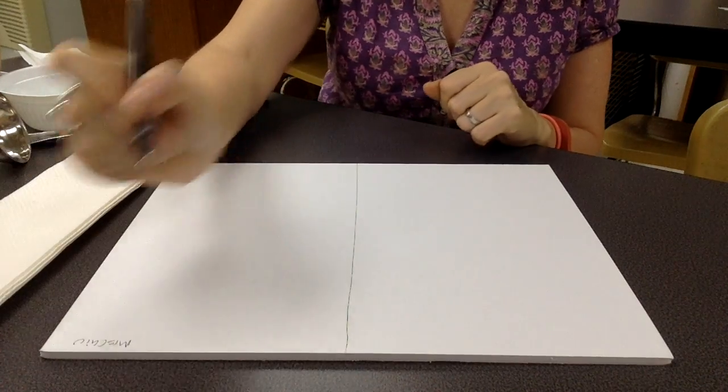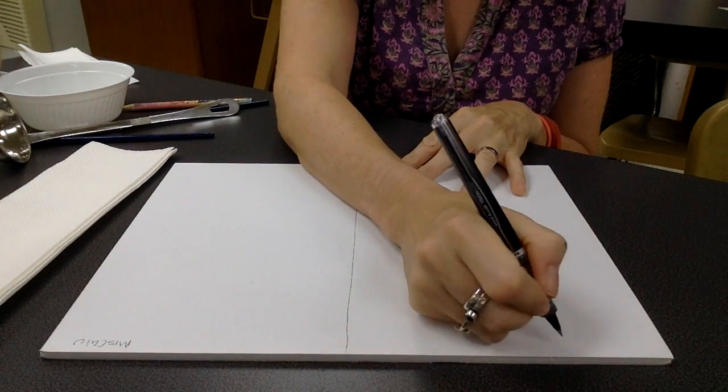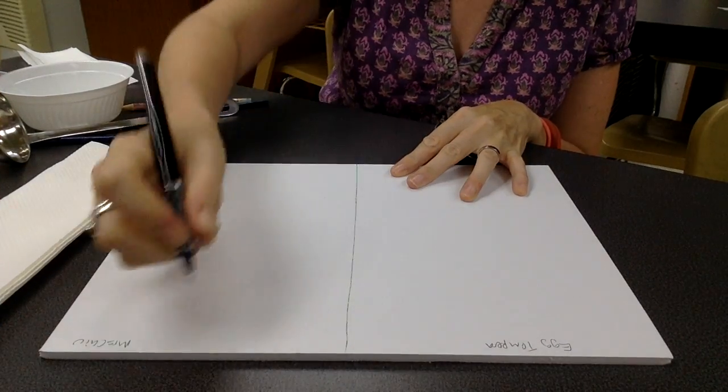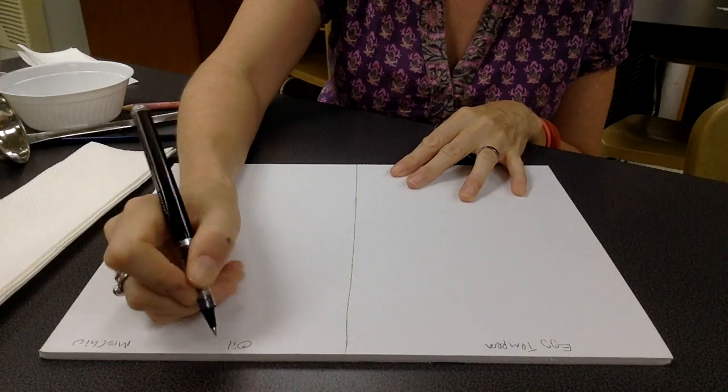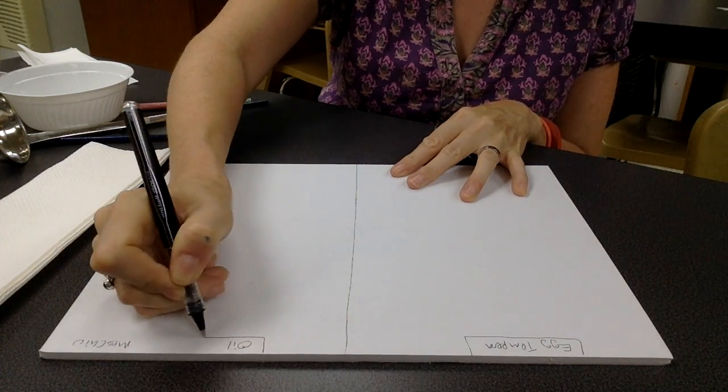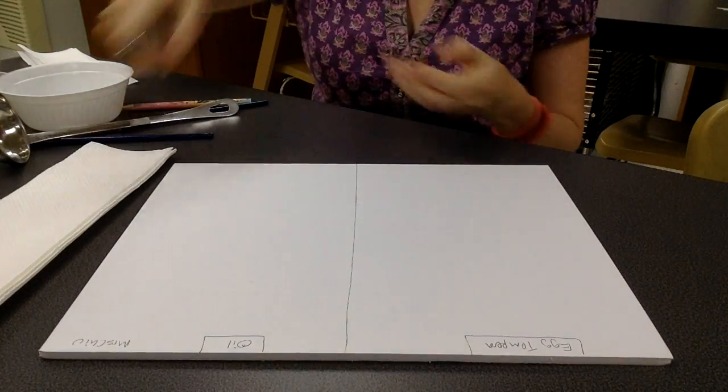At the top, on one side write 'egg tempera' and the other side write 'oil.' You're going to eventually have a compare and contrast, so you should have something like this.